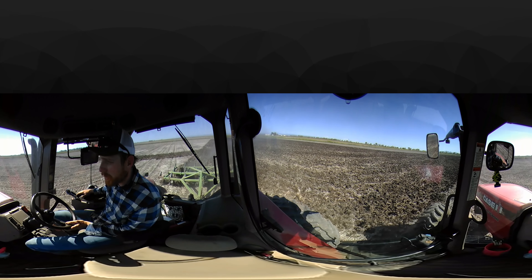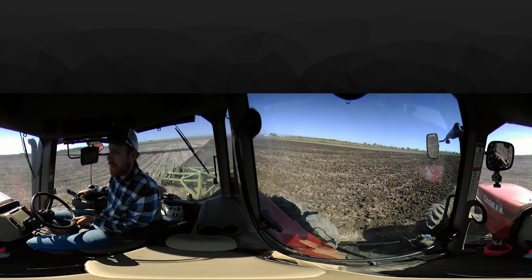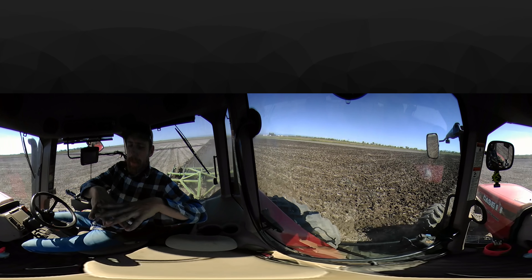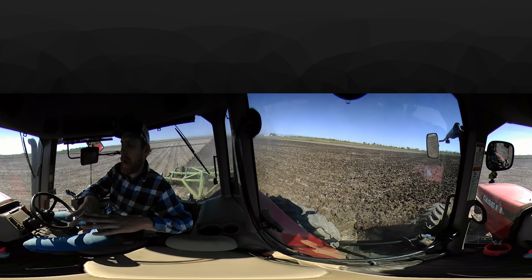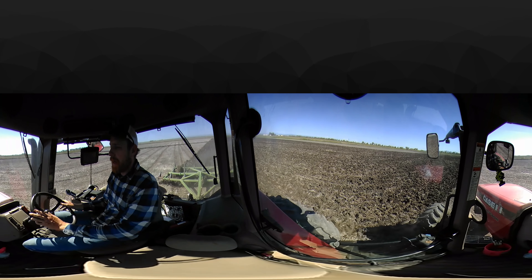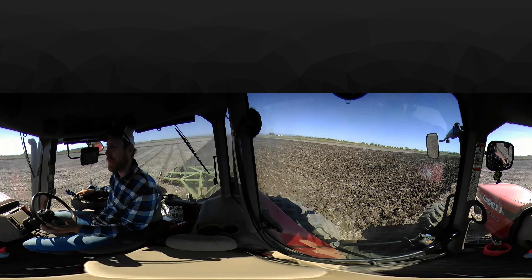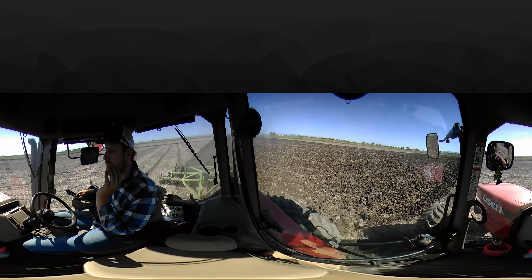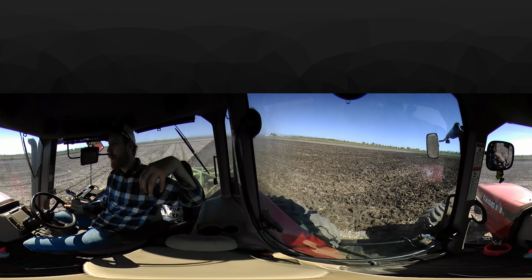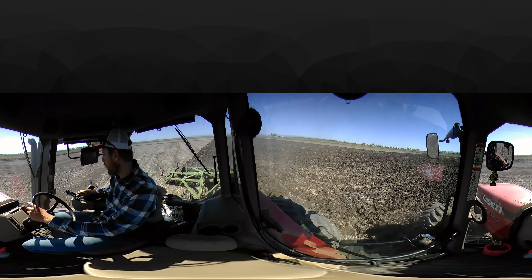Now this chiseling — we're going to do this once diagonally across the field and then once kind of straight across the field, making a weave pattern, or kind of a plaid cross pattern. That means we can break up the ground more thoroughly. If we're not going over in the same direction, our chisel shanks won't fall into the same scrapes. So we're going to go crisscross to break up new ground and just work it up more thoroughly.